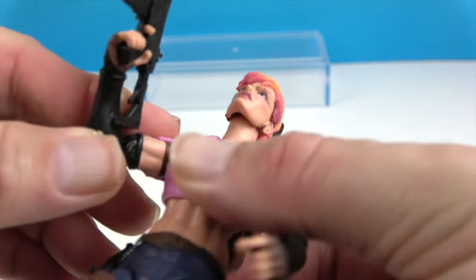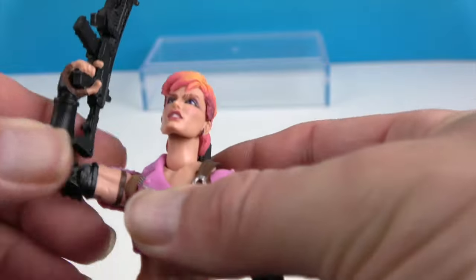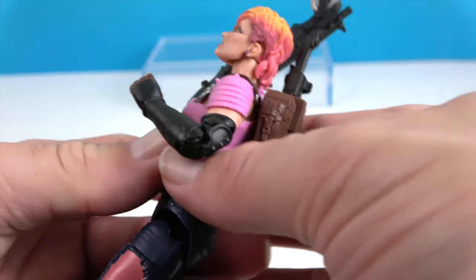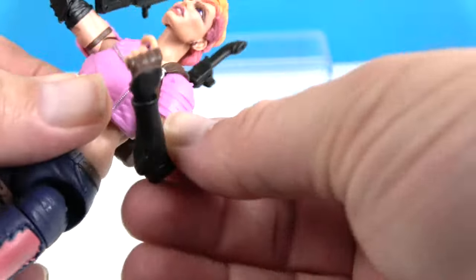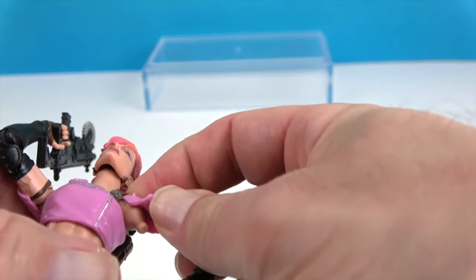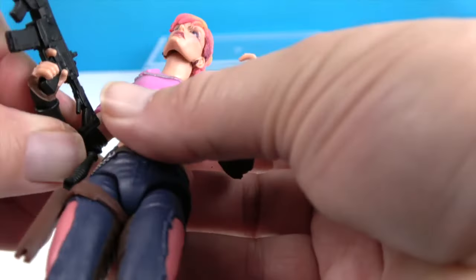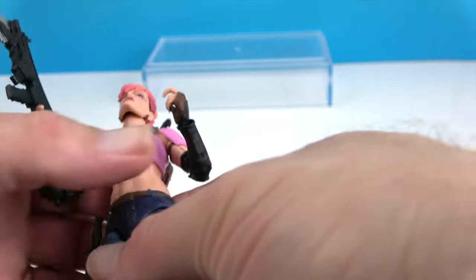She can extend and rotate at the shoulders. She has the bicep swivel and double elbows. One thing I am a little disappointed with on this figure — for some reason the arms seem to want to come off, so be careful when posing. I'm not sure if it's how the socket is made or if there's a fix, but it does seem to be an issue.